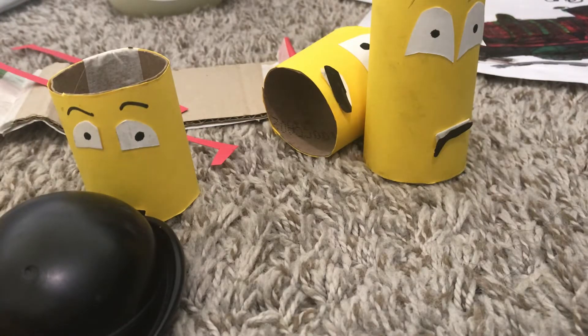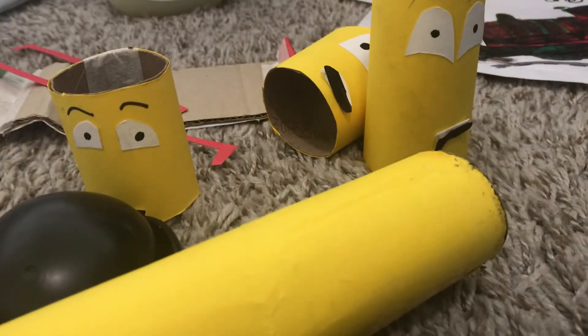Hello everyone, welcome back to part 2. The history behind my tugboat making was accidental.